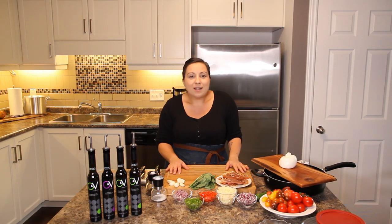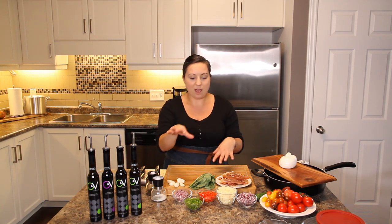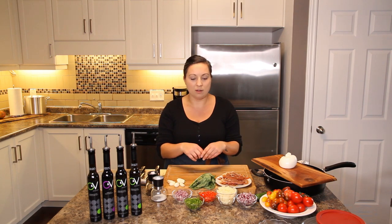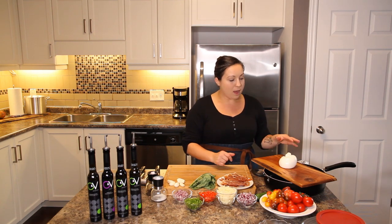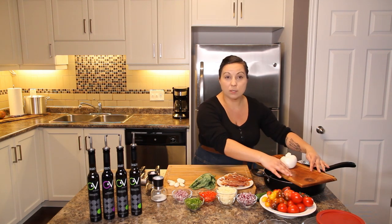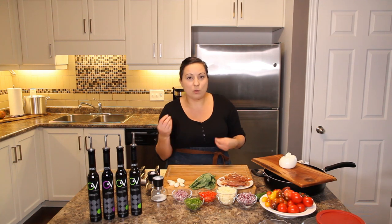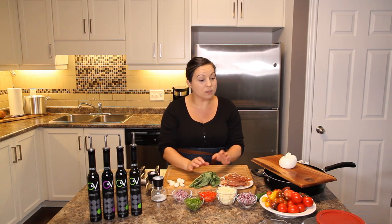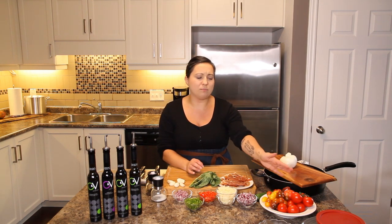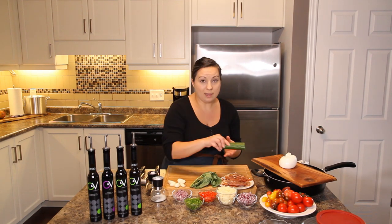I'm placing the burrata in the center of a nice charcuterie-type board — presentation is everything. I'm having a little dinner party so I'm pulling out all the stops. Since we're getting into the holiday season, I want you to check out O&V Tasting Room for some holiday gifts. I've themed it so all our ingredients are red and green. The burrata pairs perfectly with tomato, like a bocconcini with tomato and basil. I've got a huge variety of different colored tomatoes.